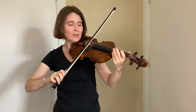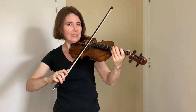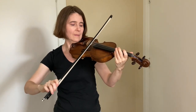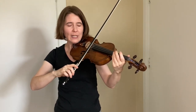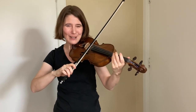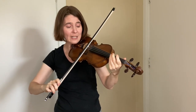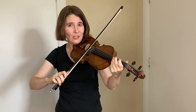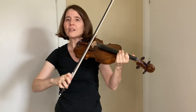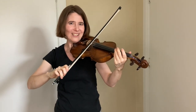Once you're used to finding both strings, the trick is to add extra speed to stay on both strings. It's best to bow double strings quickly — lots of bow in a little bit of time. You do not need to use extra pressure to stay on both strings. If you find that you really need to use extra pressure, you're probably at the wrong bow angle, so come down onto the strings from above your head and start again.